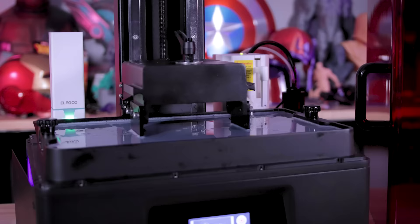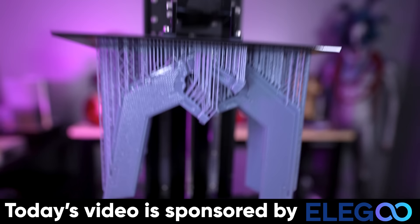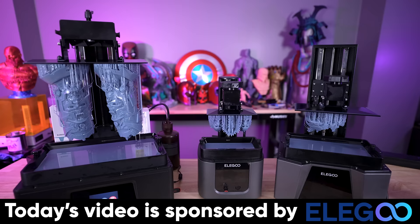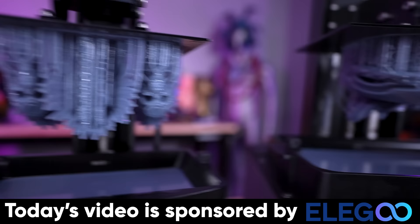To test this all out, I've run a handful of prints using some printers from today's video sponsor, which is none other than Elegoo — makers of the Elegoo Jupiter SE, their large-format resin 3D printer. We've also run prints on the Elegoo Saturn 3 Ultra, their midsize printer, and the Elegoo Mars 4 Ultra, one of my favorites. Elegoo makes some of the best resin 3D printers on the market, and I'm using their Rapid Resin for all the prints we're testing. Links to Elegoo's products are down below.